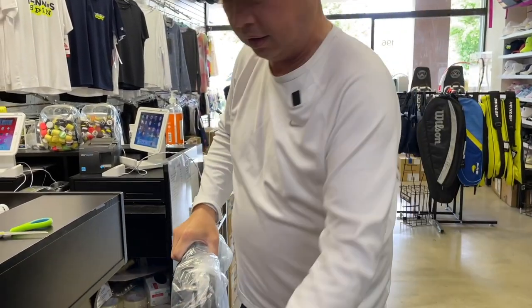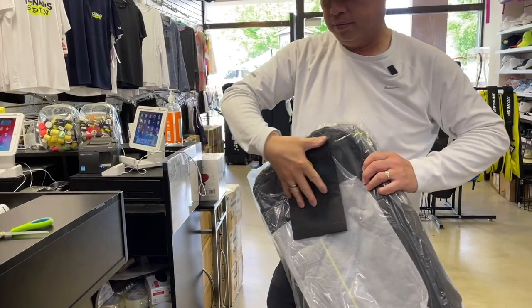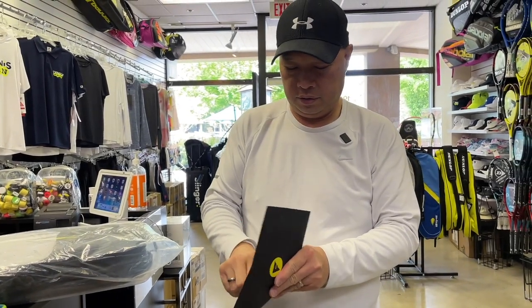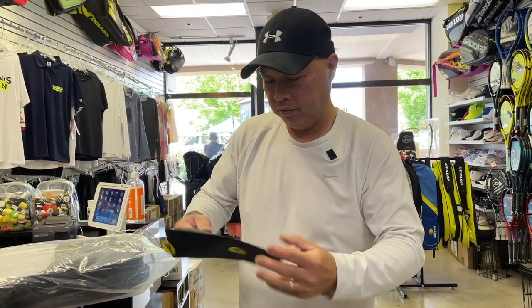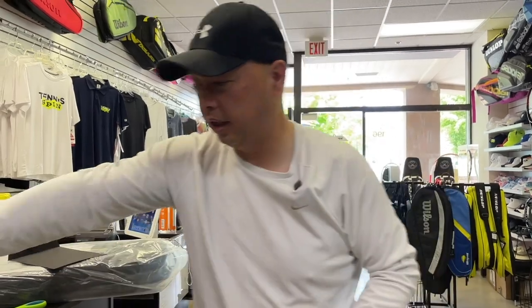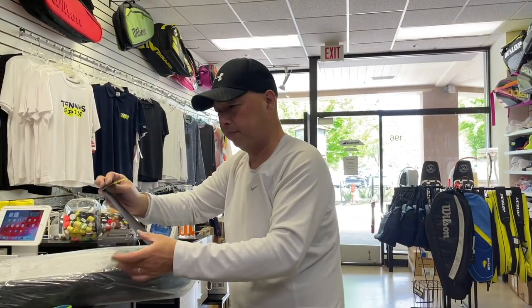Oh, it's a bag — and a card! The card says: 'Hey Harry, I hope all is well. Inside the box you'll find a Heli 12-pack racket bag — it will be a great addition to your tennis gear. Eric.' Thank you, Eric — I appreciate that, that's just perfect. Let's check it out.